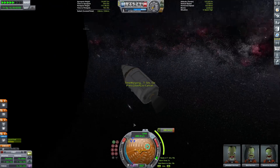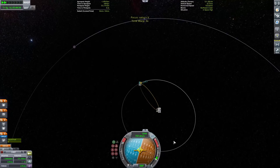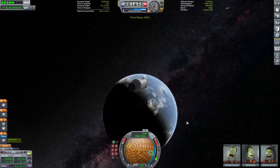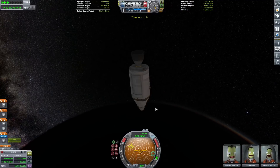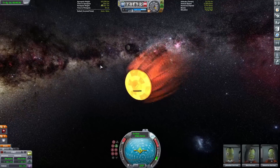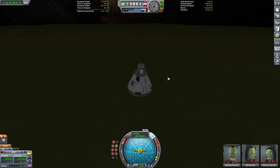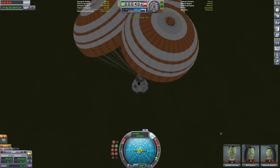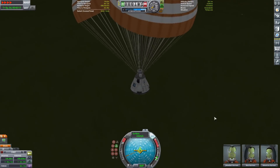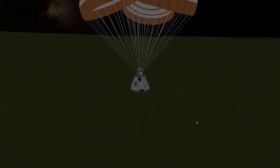Now we plan our maneuver back home to Kerbin — the Wolfhound engine plume looks great. Getting our staging set up: make sure you jettison the fairing on the payload bay before the parachutes, or else the parachutes won't deploy. Fairing first, then parachutes — and here we are coming in for a landing.